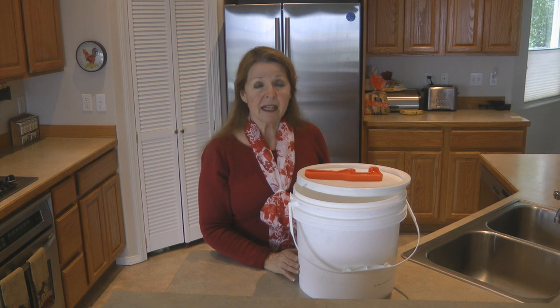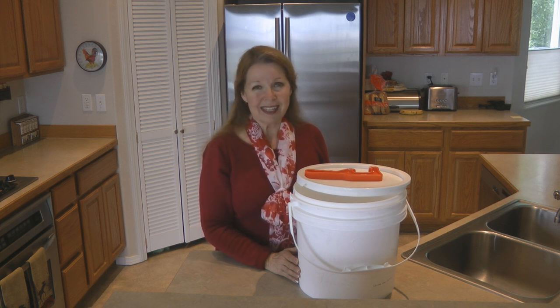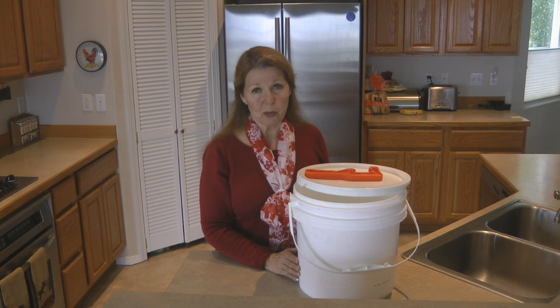Always remember to stop by the bakery when you're in the grocery store and ask if they have any buckets. I've always had them say yes and give them to me for free at several different stores. If they don't have any, a lot of times if you request them they'll say come back tomorrow and I'll save you some — they've always been accommodating. If they ask what you want them for, just say to store things in. If you're going to go to the trouble to store things, make sure you're using a top quality storage system so your emergency supplies are there when you really need them.